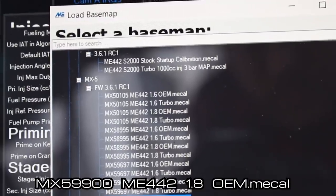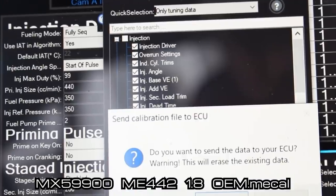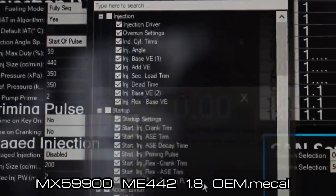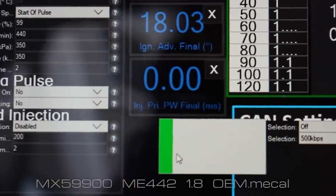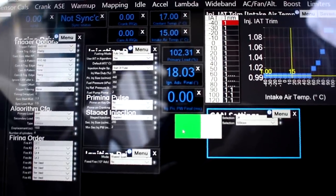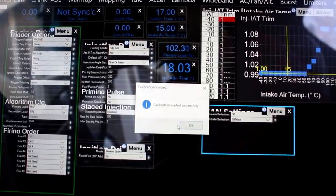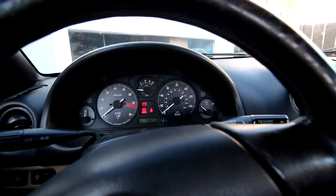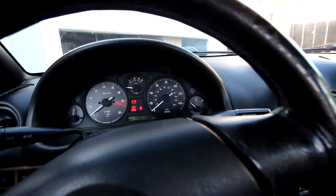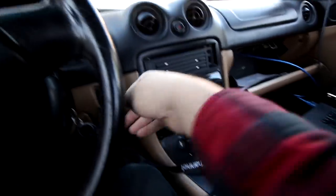The correct one for me would be MX5 9900 — standing for 99-2000 — ME442 1.8 OEM. So I'm going to load that up, and then we can proceed to firing up the car and setting the base timing. We all know how important it is to set base timing — do not skip this step. Coolant temperature is about 60 degrees, so it's not freezing but it is a cold start.